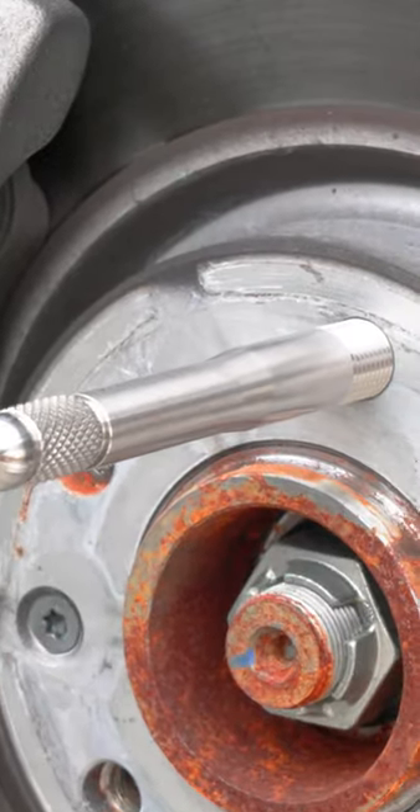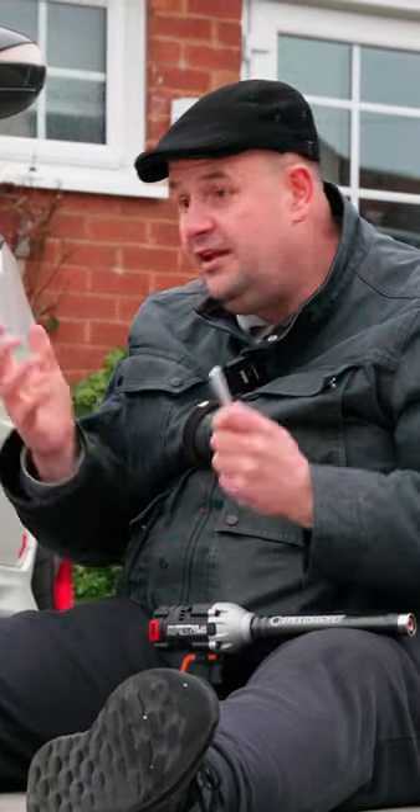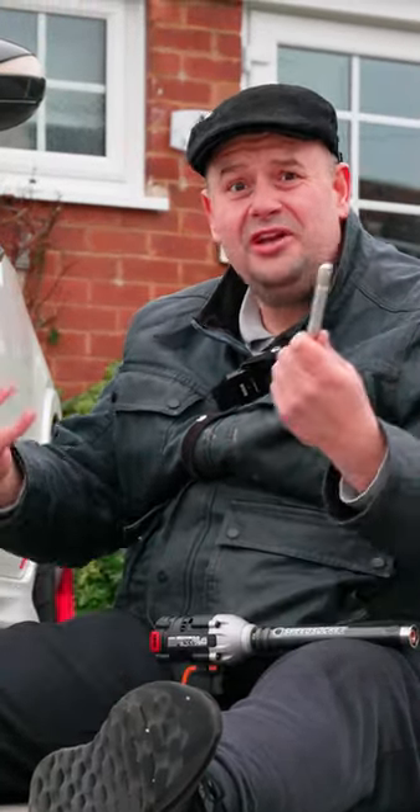This little tool here literally screws into your hub and then you can put your wheel over the top of it, slide it in, and then put one of your other bolts in, making the job so much easier. And they're only about a fiver. Brilliant.